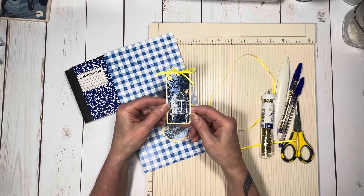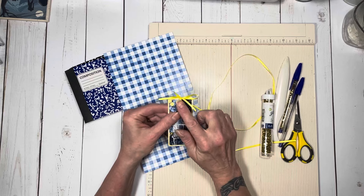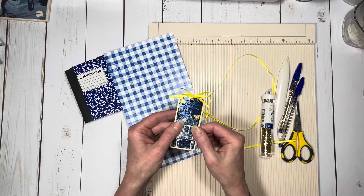One of the die cuts made a really cute little tag, so I backed it on a piece of the pattern paper, added an eyelet, and then a little bit of really skinny satin ribbon through it to make that.